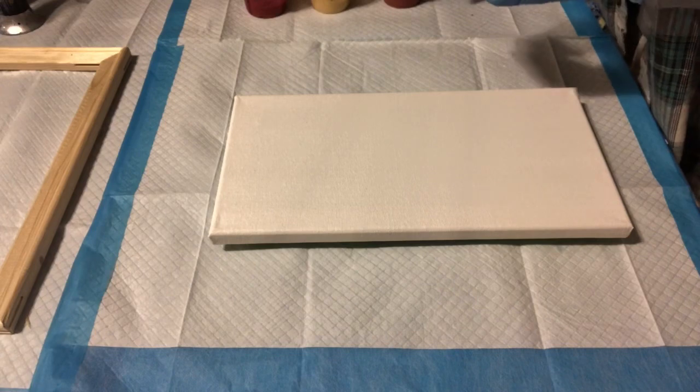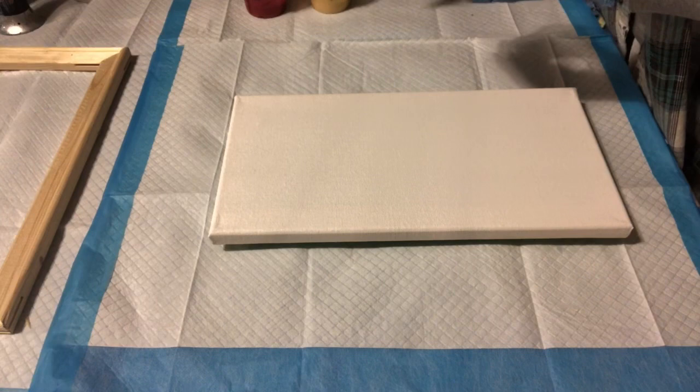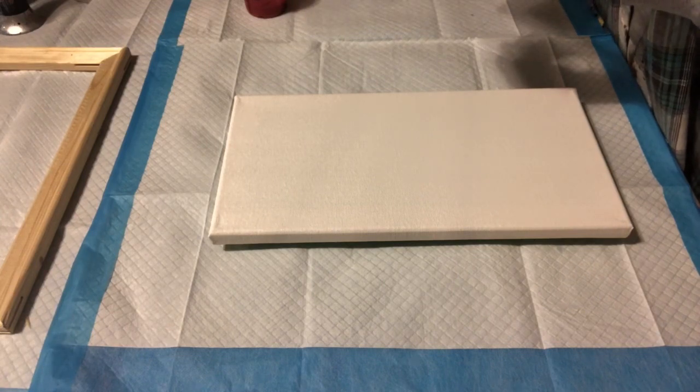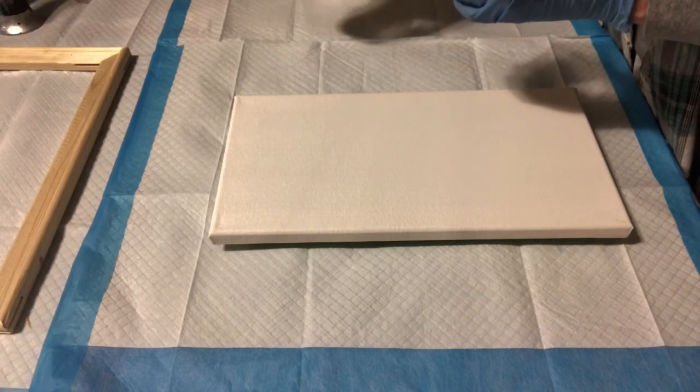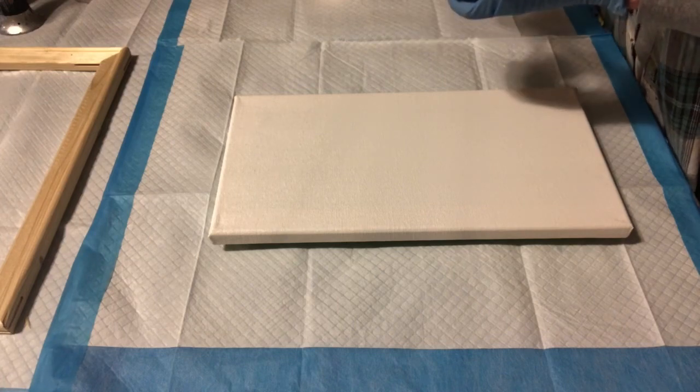So that's silver. This is copper. This is a gold that's very yellow — bright gold. And this is a red metallic that I made using copper and putting some magenta into it.